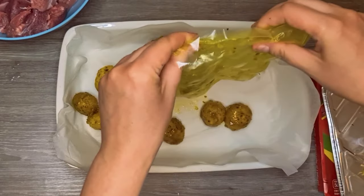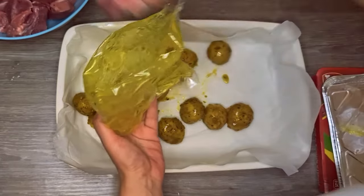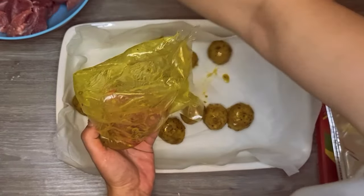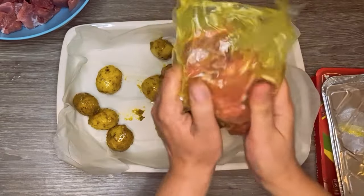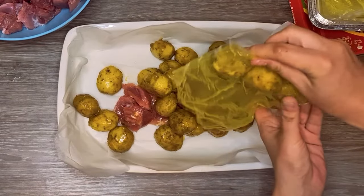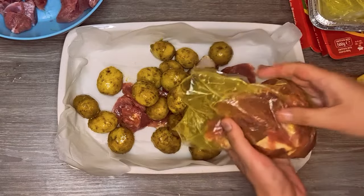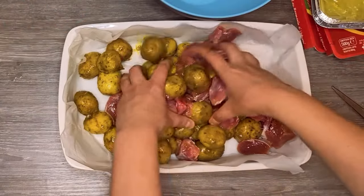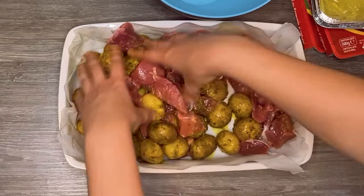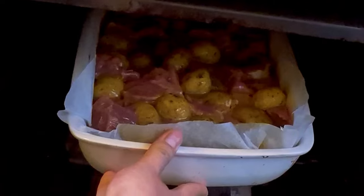I am putting the potatoes in a tray with baking paper, and to get all the marinade from the bag, I am adding the pieces of meat and massaging them. I repeat this for all my potatoes and meat, then give everything another mix. Add half a cup of water and put everything in the oven at medium heat.